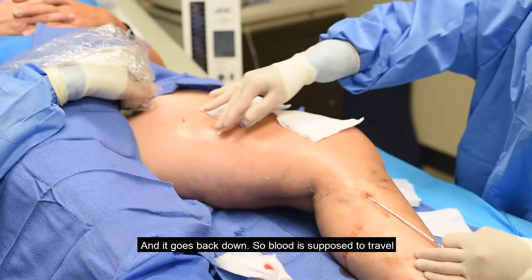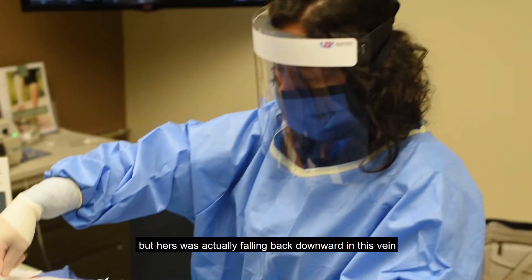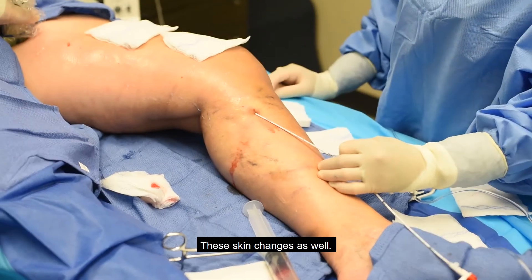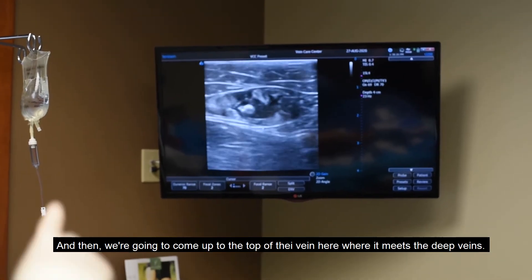Blood is supposed to travel up towards the heart to be recirculated, but hers was actually falling back downward in this vein. That's why she was getting these bulging veins and these skin changes as well. Now we're going to come up to the top of the vein where it meets the deep veins.